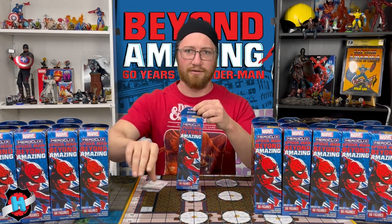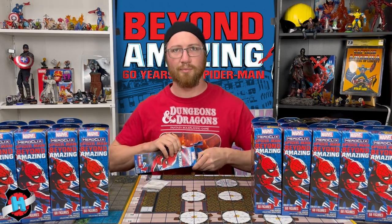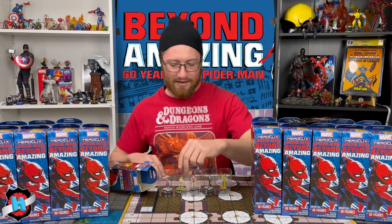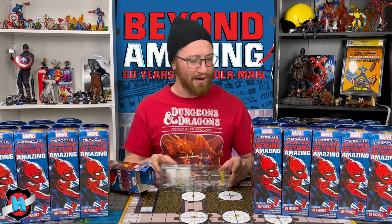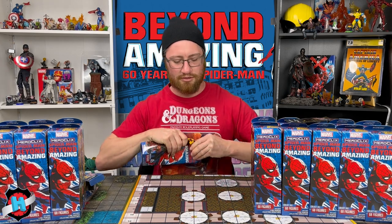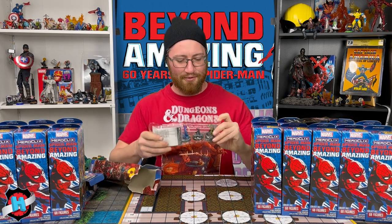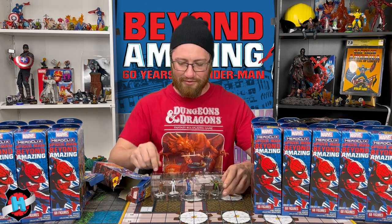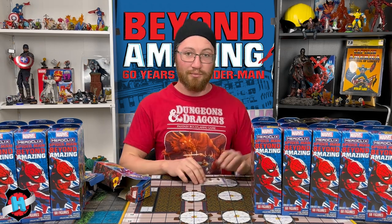Booster three: we've got the Rare Electro, Matt Murdock, the power duo of Gwen Stacy and Mary Jane, and then the Common Spider-Man. Next booster — another rare I really needed. We've got Mysterio, another Mr. Negative, Miles Morales, a Hydro-Man, and another J. Jonah. I'll have to find a way to mod his newspaper into something cool since I have multiples now.